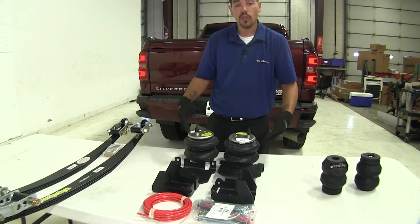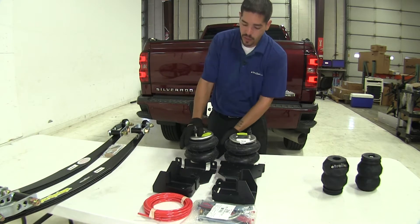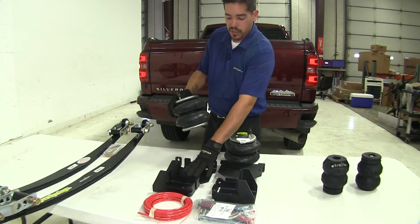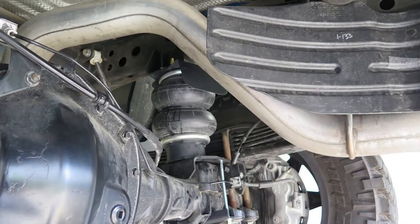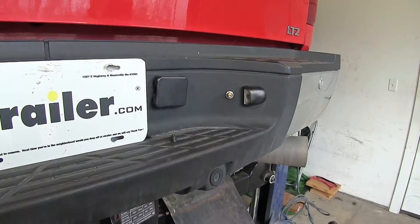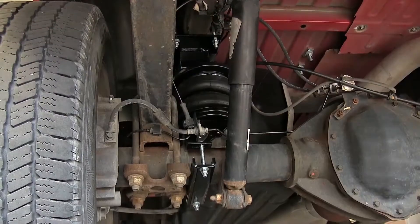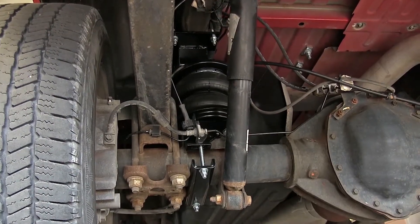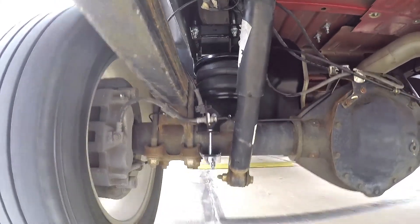Our air springs look quite a bit different and there's quite a bit more involved. Using brackets, they mount in the same spot as the factory jounce stop, but since they are air bags we have the option to adjust anywhere from 5 to 100 PSI depending on which bags you have — to adjust load support, level out the truck, and provide a smooth ride when unloaded.